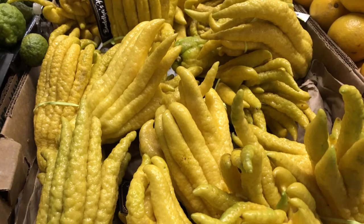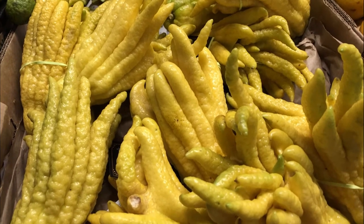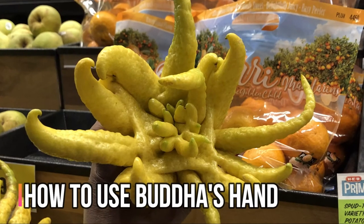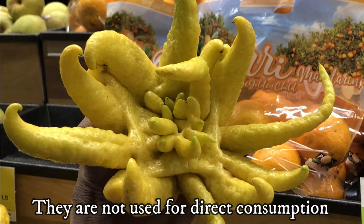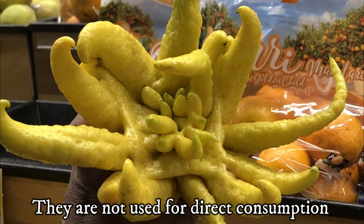I find it fun to select this fruit because each fruit is different. How can you use Buddha's Hand? Buddha's Hands are not used for direct consumption, but there are many ways to use this fruit.